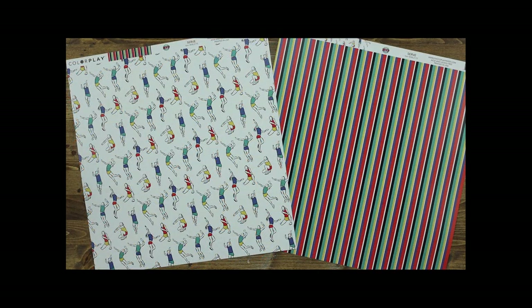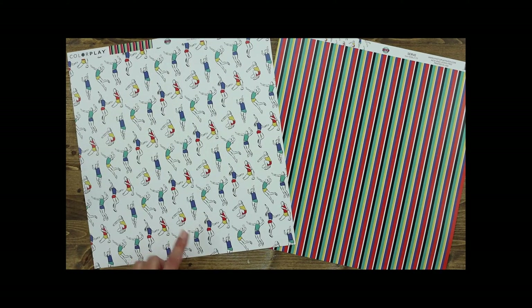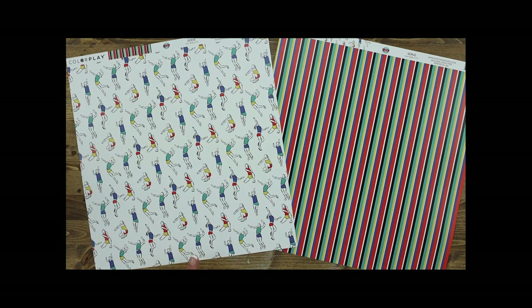This paper is called Serve, and Becky knocked it out of the park when she drew all of the female volleyball players — serving, spiking, bumping, setting. I love, love, love the line drawings in this and the pops of color in their uniforms. Great paper, I'm anxious to use this. The back of that paper includes a great stripe that matches all of the other papers in this collection.